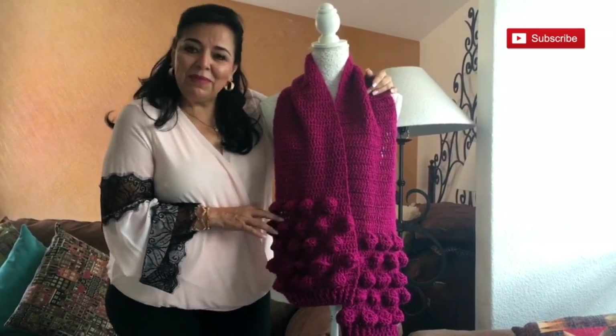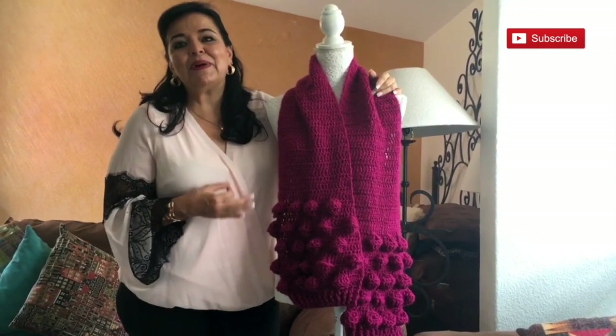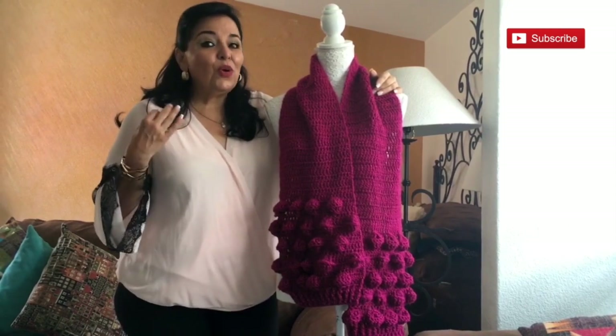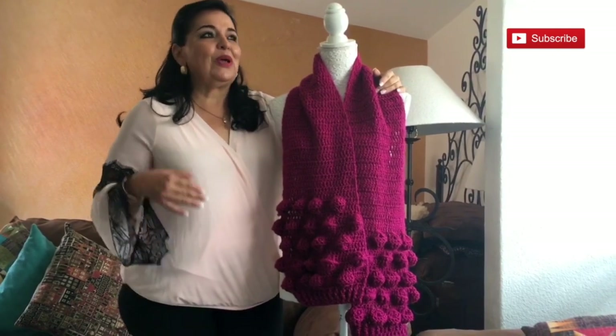We have to get ready and anticipate these seasons. It's also perfect that you start getting ready with presents for Christmas, Secret Santa, and this coming season.